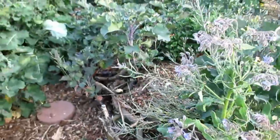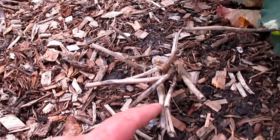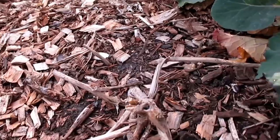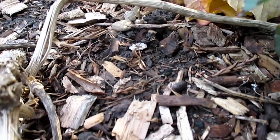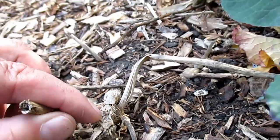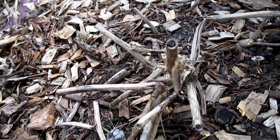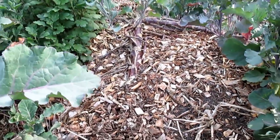Now if you come over here, here's another longevity spinach plant that I did not treat at all. And what do you know — here's a pill bug right here. Thanks for proving my point, Mr. Pill Bug. There's not a single sprout coming up from this plant. So this is going to die back and I'm going to lose that plant.